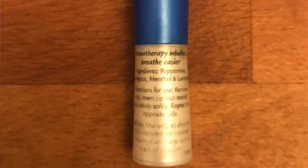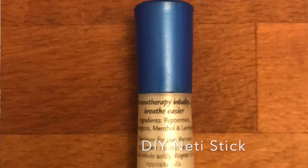Hi friends, welcome back. In today's self-care video, I want to show you how to use a neti pot. Stick around to the end and I'll show you how to make this DIY menthol nasal inhaler.